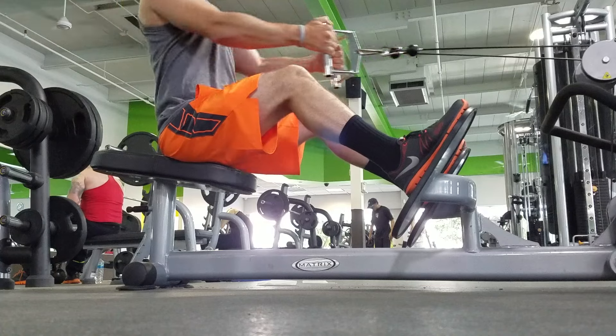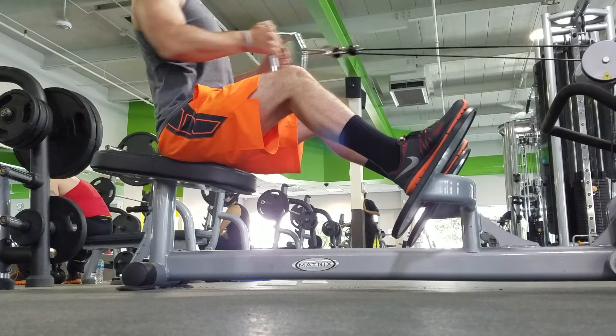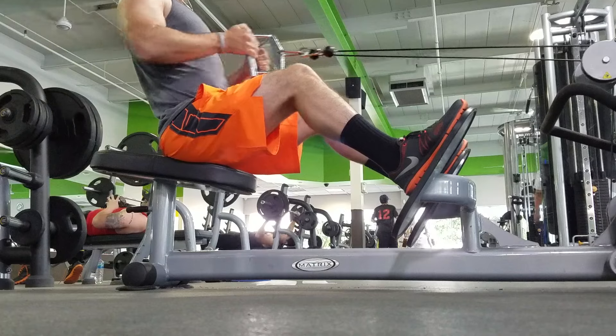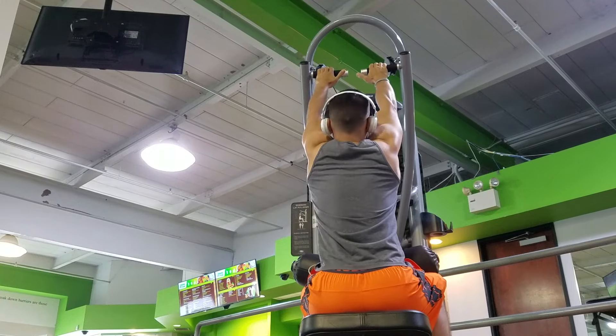I hope everyone's doing well. I like to think that I am improving in many aspects of my life, not only the gym, and I really hope everyone else is as well. I wish you all the best. Just seated rows here with a T-bar handle.